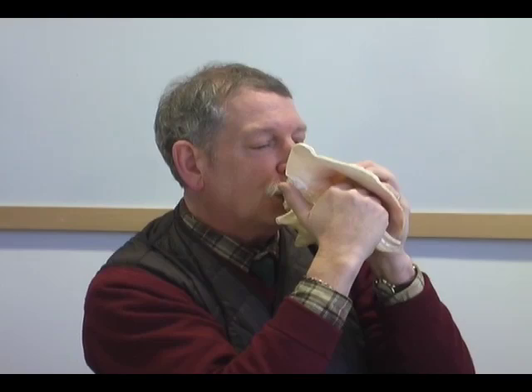I believe that ancient Mayan musicians were well aware of the possible range, or tonal range, that you could achieve from a marine conch shell horn.